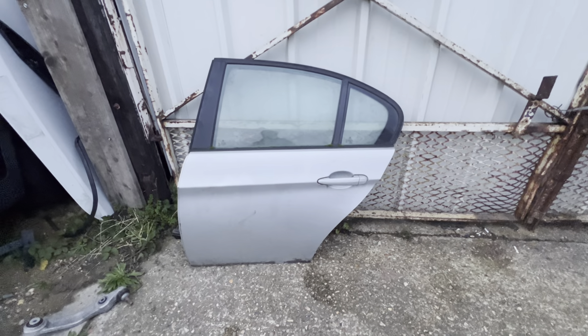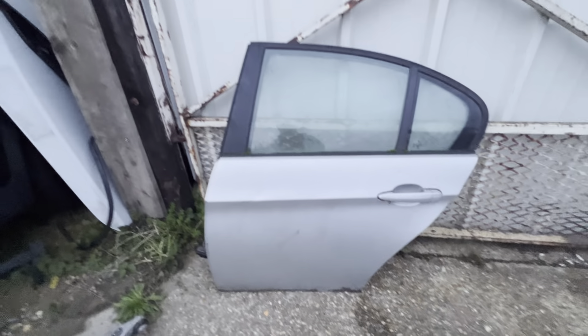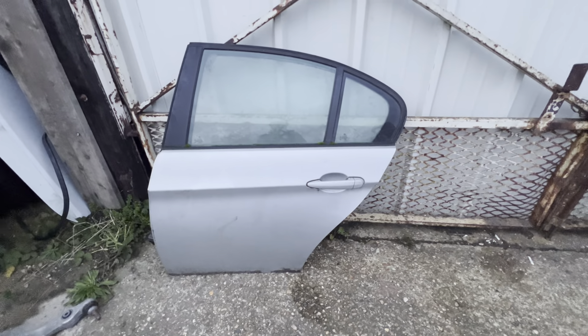The door card is not included, but you can have everything else as a complete door. Somebody's probably had an accident and they just want to put another door on. So yeah, that's silver — thank you very much, all you lovely BMW fans.